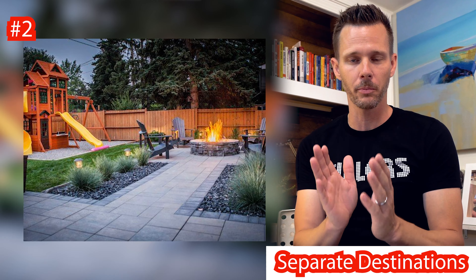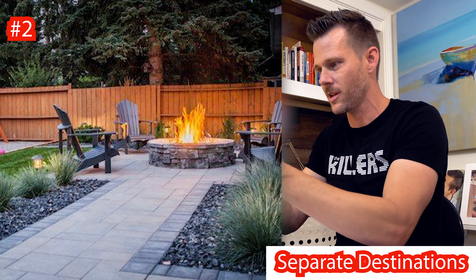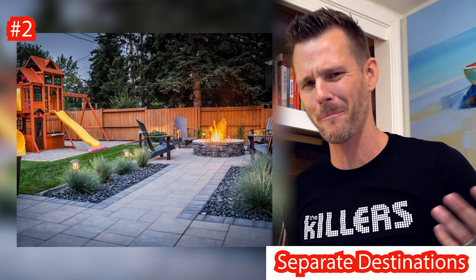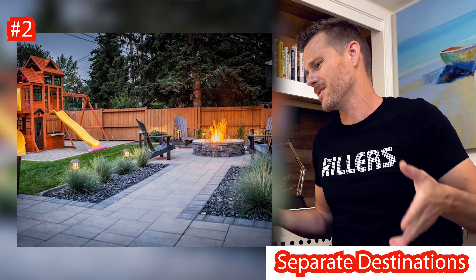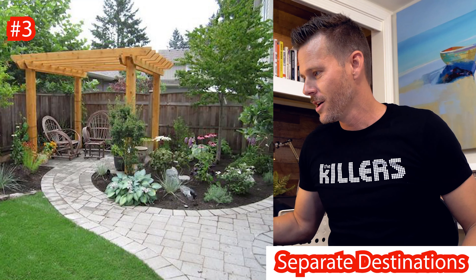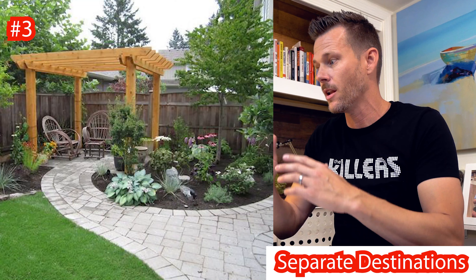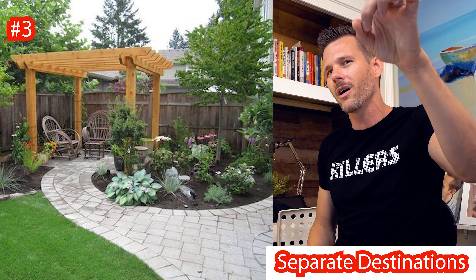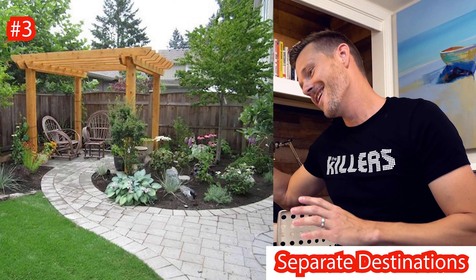This is a fire pit area and it's very close to the playground, probably because this is a smaller yard, but it is a defined space which is really cool. The adults sit there and the kids are playing right there, so you can keep an eye on them, hang out, and hear their screams. Next one — going back to putting them over there while you're here. I'm going to call this a cozy little nest. See how this thing is tucked away in the back? Maybe there's a sandbox back there where the kids are hanging while you're a little bit off in the distance. You're separating your areas, which is really cool.